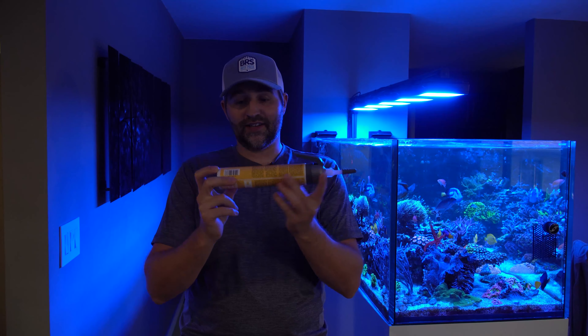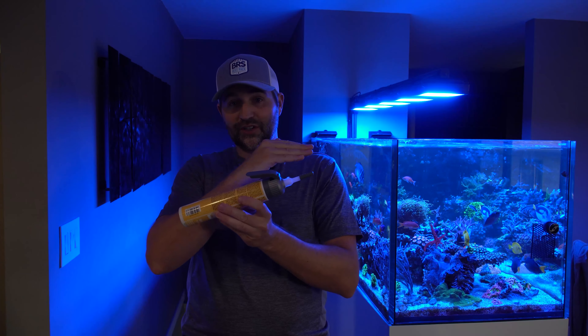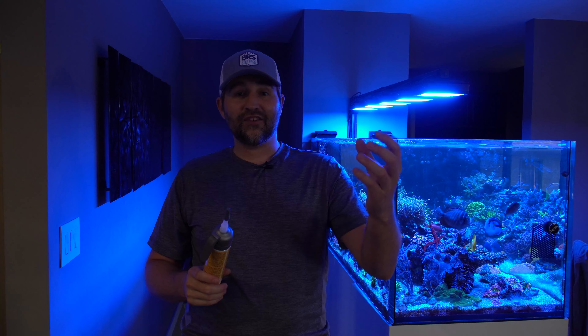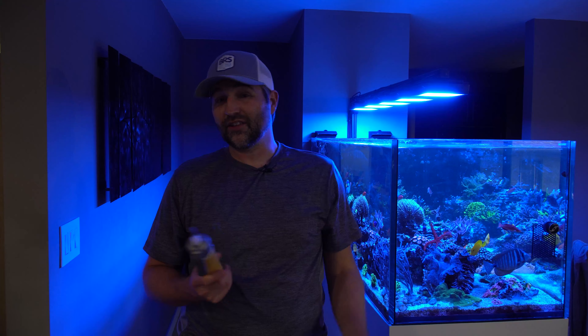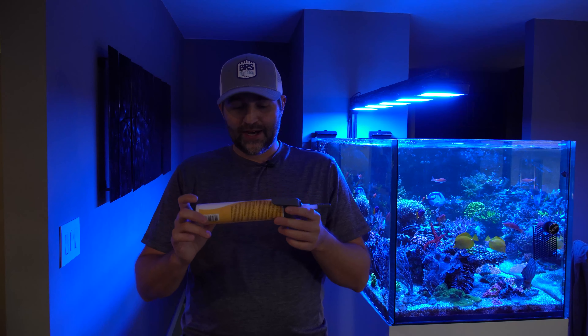The cool thing with this is it's pressurized, which means it's always forcing the glue out. There's no chance for water to get back-sucked into it like with a bottle where you let the pressure off a little bit underwater — and that's all it takes.